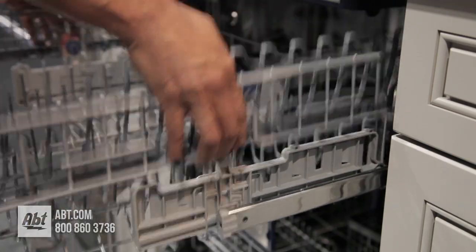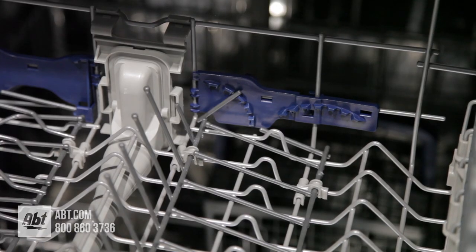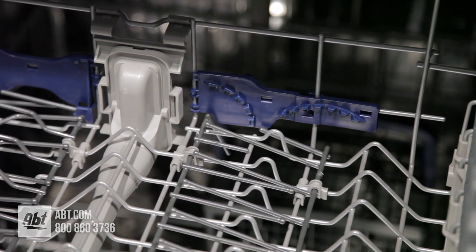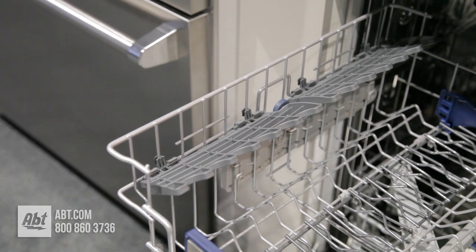The middle rack is height adjustable and comes with two rows of folding tines and two rows of adjustable tines, allowing for complete customization. There are also four half-utility shelves that double as stemware holders.